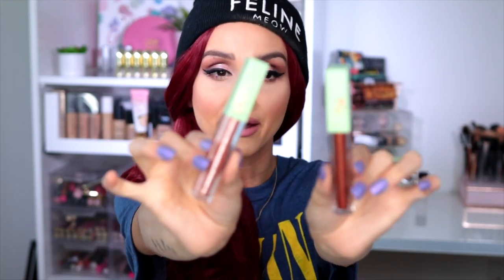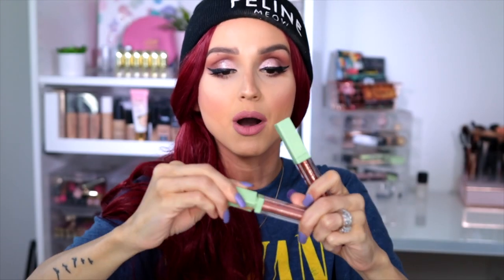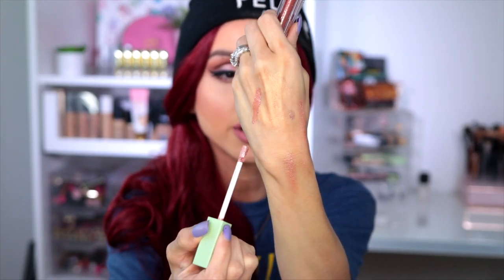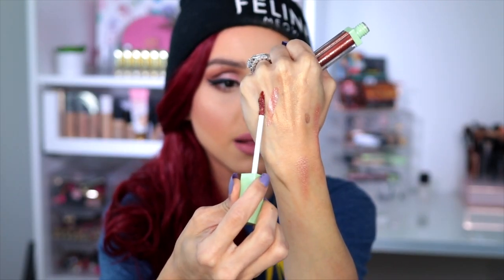When it comes to eyes, if you're into liquid shadow, these are by far my favorites — the Pixie Liquid Shadows. They are so cute and I actually have one on my eyes right now. Look how pigmented that is! And this darker shade is beautiful too. Look at that — rich, smooth, buttery, and super pigmented. I love these. They remind me a lot of the Stila liquid shadows — very comparable.